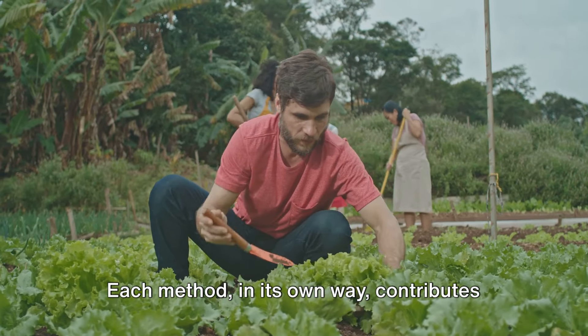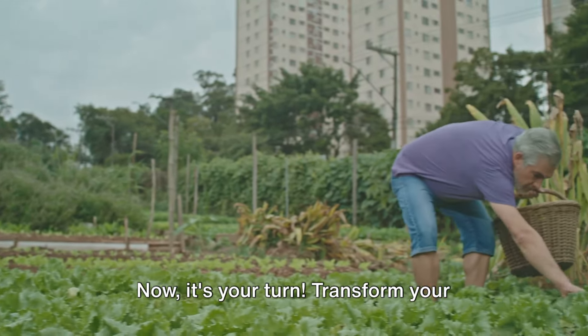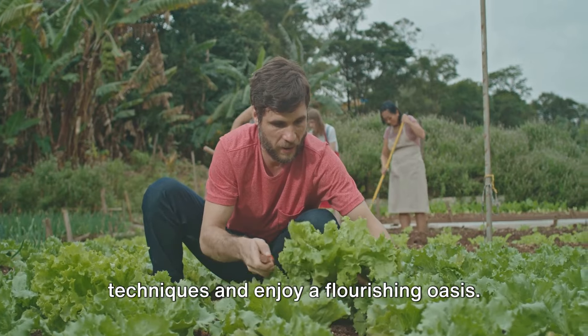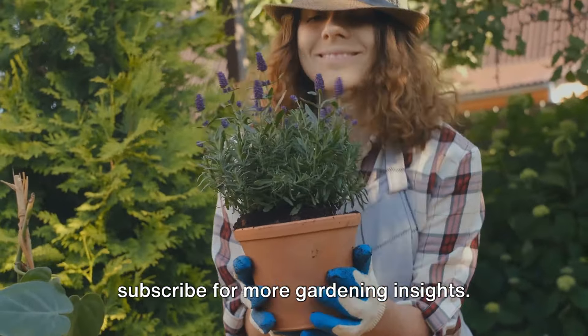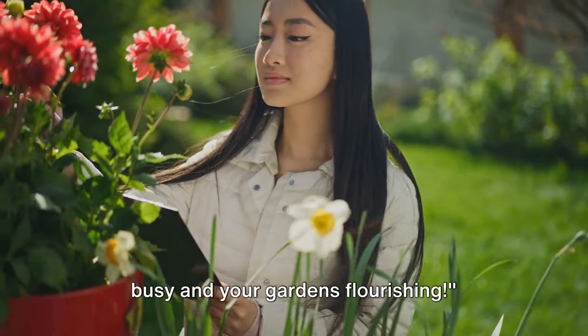Each method, in its own way, contributes to a more productive and vibrant garden. Now, it's your turn — transform your garden today. Implement these efficient techniques and enjoy a flourishing oasis. Don't forget to like, share, and subscribe for more gardening insights. Until next time, keep those green thumbs busy and your gardens flourishing.